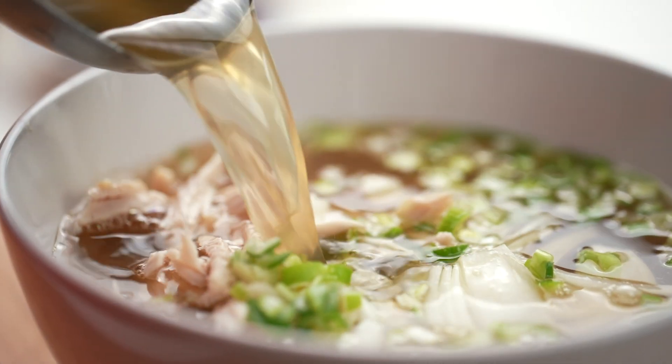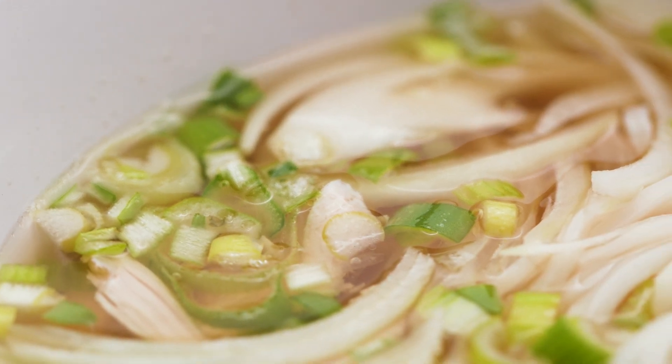That broth — you can taste all those beautiful aromatics. It's the star anise and cinnamon that really give that pho flavor, and it's salty and savory and all the good things. Like literally, you could not tell that that took you 15 minutes in the microwave. That's amazing.